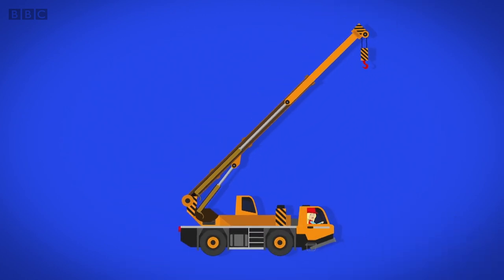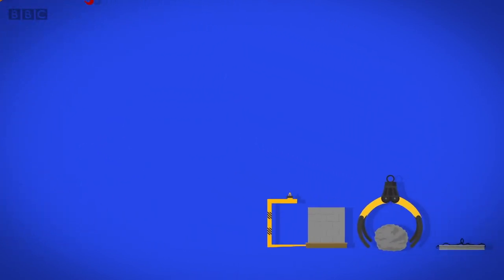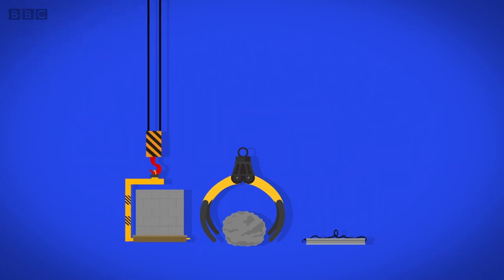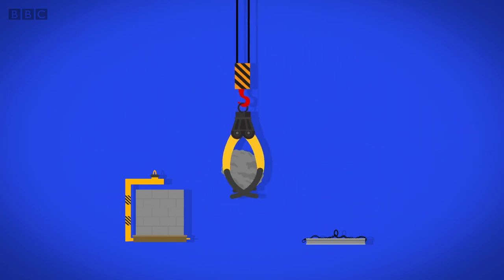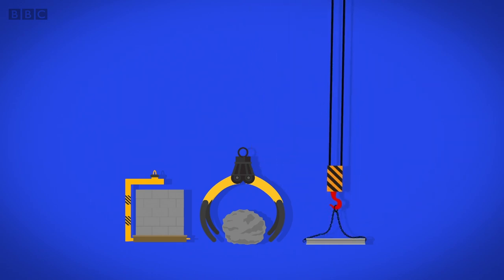But do you know how the crane picks things up? Different things can be attached to the end of the boom to pick things up in all sorts of ways. A fork to lift things up from the bottom, or a grabber to grab hold of things like a great big hand, or a chain to pick things up from the top.